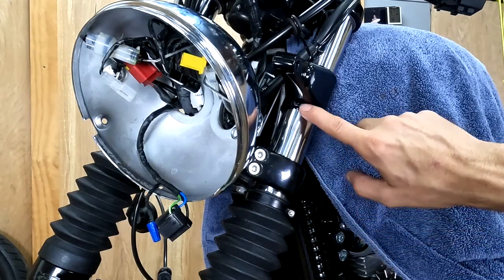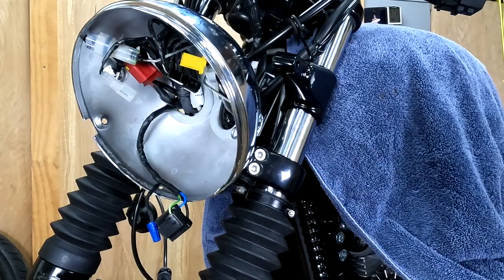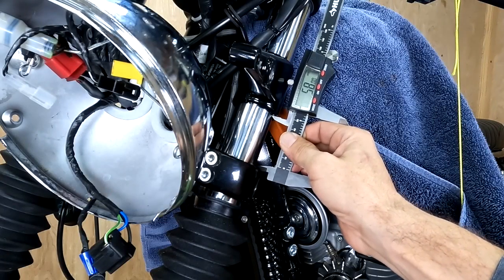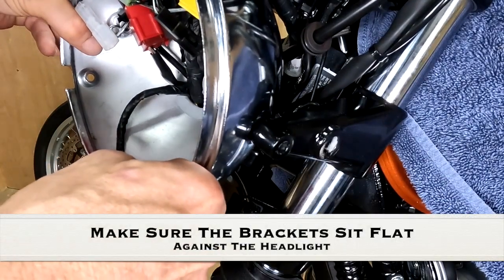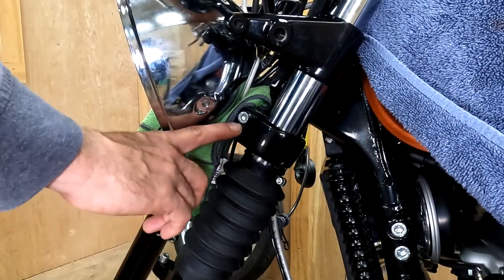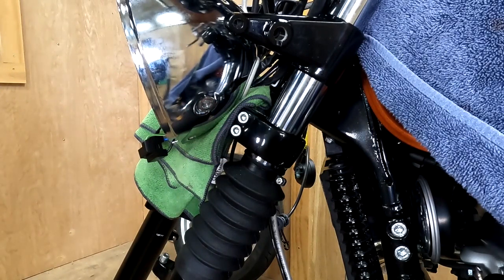The measurement from the bottom of the headlight bracket to the top of the steering stem should be 58 millimeters. Now you can torque the two screws in the steering stem and the one screw in the top yoke to 14 and three quarter foot-pounds.